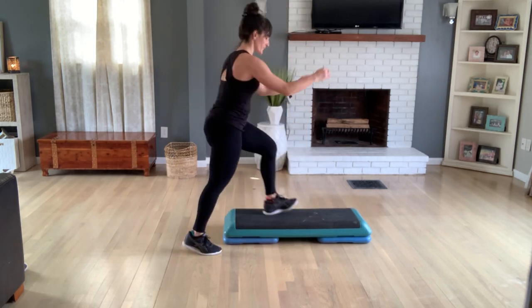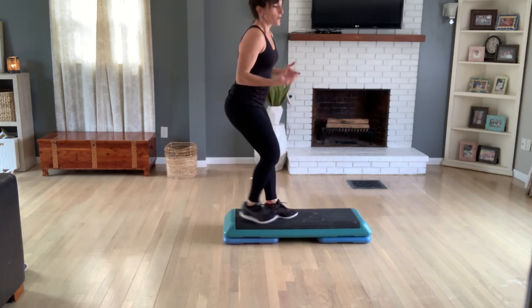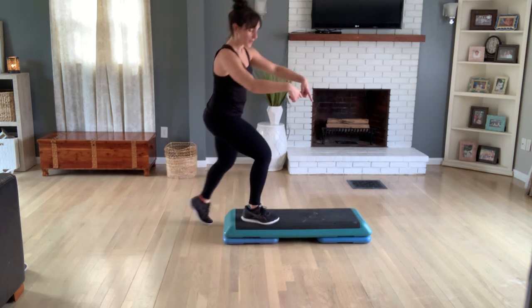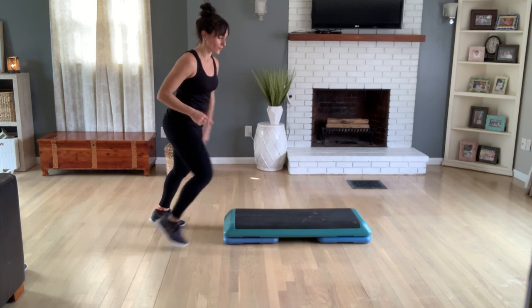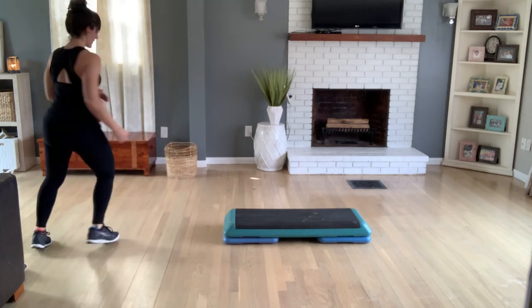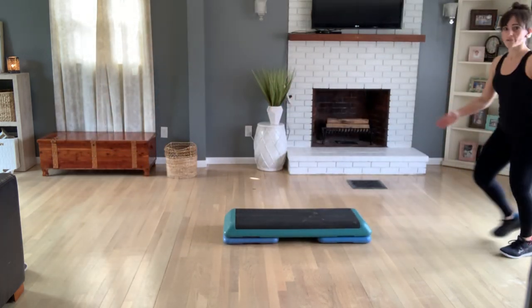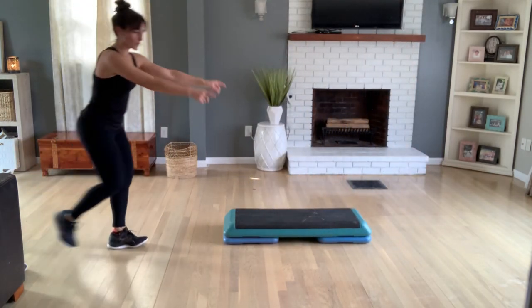One more time. L-step. L-step. Turn straddle. Diagonal cross. Diamond or turning step touch. Cross it to home. Knee. Mambo triple. One more step. Now an L-step off that right end. Stay home with a basic right for two. Turn straddle. Keep straddling. We're going to come to the front of your bench and do a stroll. A shuffle two, walk two, pivot on five. Shuffle, walk, pivot.